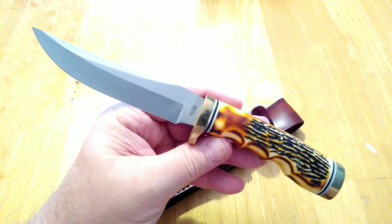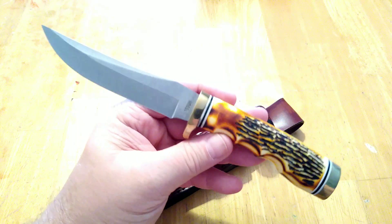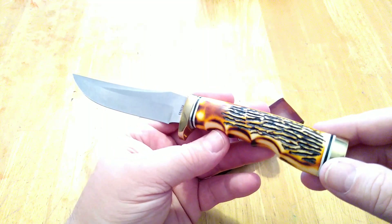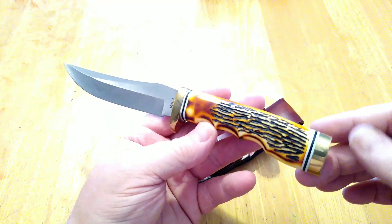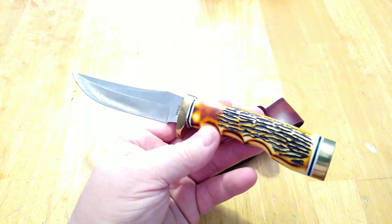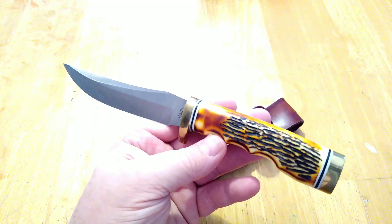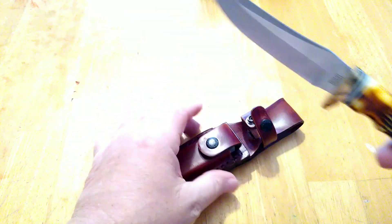Most of my knives are going to have a story behind them because I don't buy a lot of knives — typically they're given to me. I have some I've purchased, but most have been gifted to me and have some meaning behind them. Anybody can go out to Walmart, buy a knife off the counter, and make a video on it, but these knives have sentimental value to me beyond the value of the knife itself.